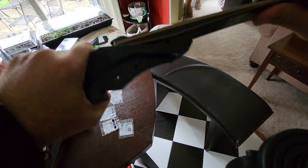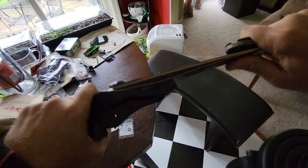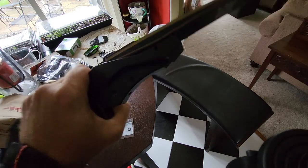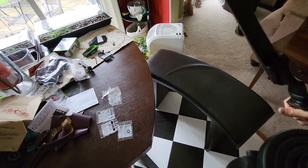It worked. Do you hear that? That's right — nothing. You hear nothing. Holy shit, guys. Look at that. I guess the only thing to do is to take it out to the range right now and try it. Let's go out there.